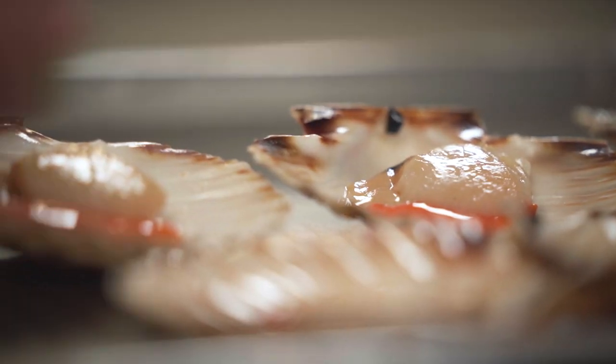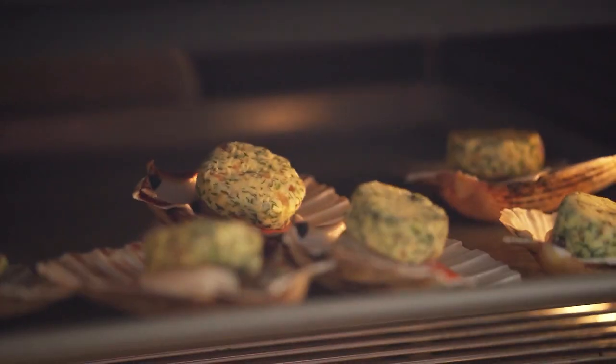All I'm doing now is just putting some coriander and hazelnut butter on top of each scallop, and then I'm just going to put them under the grill for about three minutes.